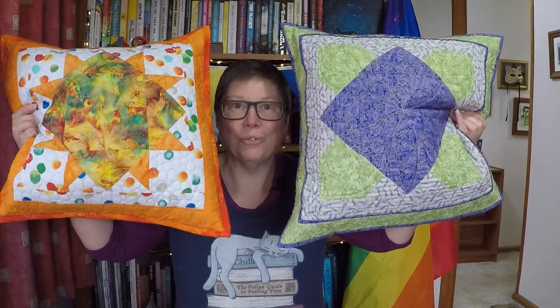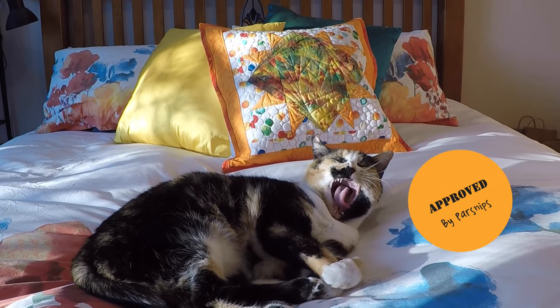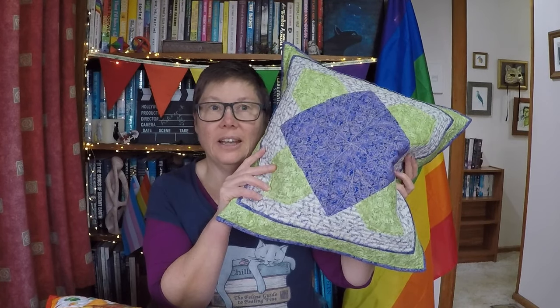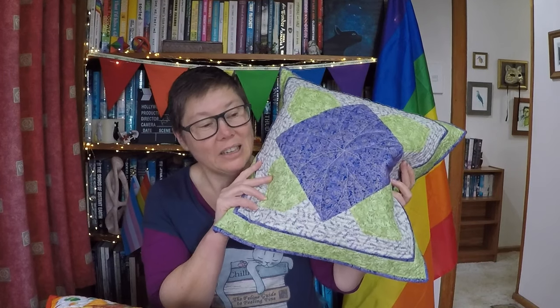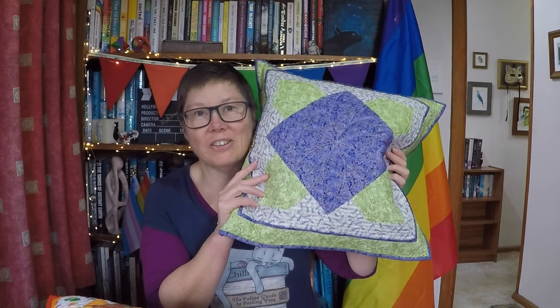So here are the two cushions all finished. I've decided the orange one is going to go on my bed, and the purple one is going to be for my office at work. Except at time of filming we are still in lockdown, so I don't know when I'm actually going to get into work. But eventually I've got a nice chair in my office, so this can sit on that chair. I'm really pleased with how they turned out.